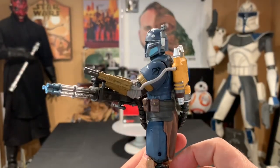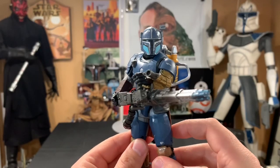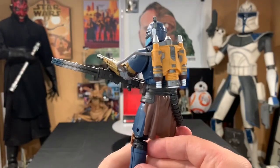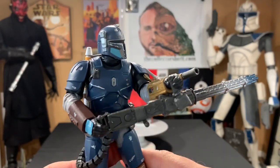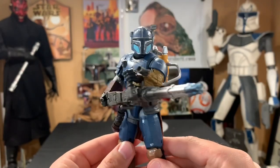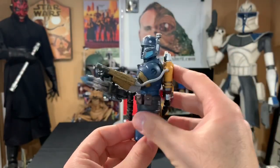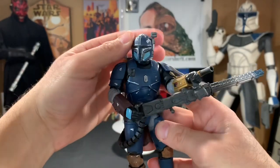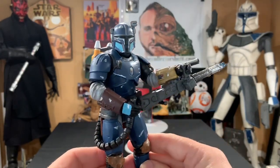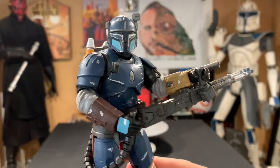I absolutely love this character — the figure came out dynamite. Like I said, it's a Best Buy exclusive. I pre-ordered mine online and just did a store pickup and it was beyond easy, so I definitely recommend doing that if there's a Best Buy local to you. This is definitely a must-have. He looks amazing right next to the Mandalorian, and I can't wait to see this dude continue to throw down — the TV show is phenomenal. He's voiced by our boy Jon Favreau. Awesome paint application.